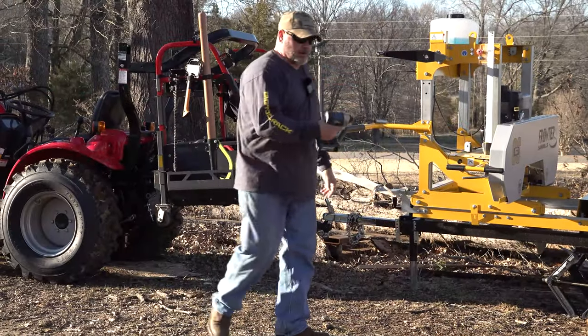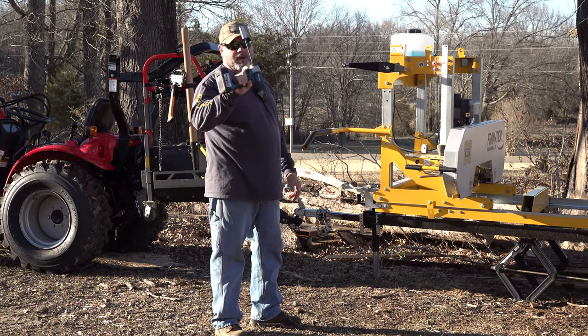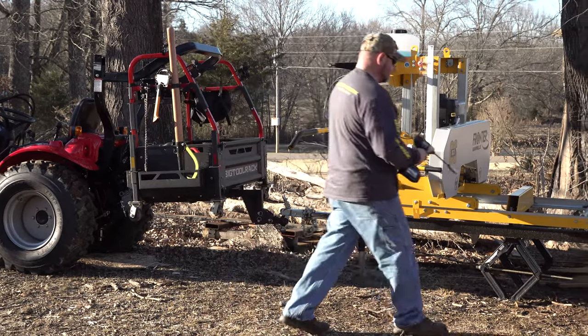I've got my Harbor Freight Hercules brand Super Duty Impact gun. Guys, I've bragged on this a lot - these things are awesome.